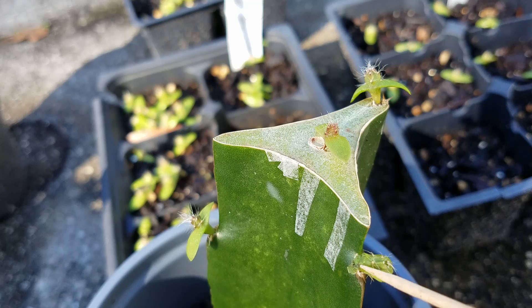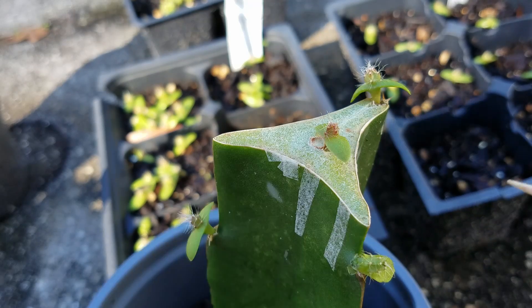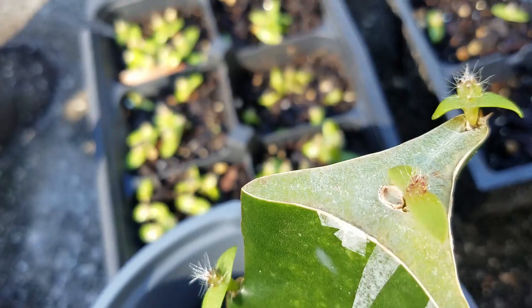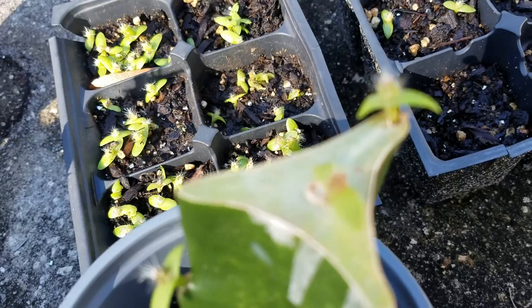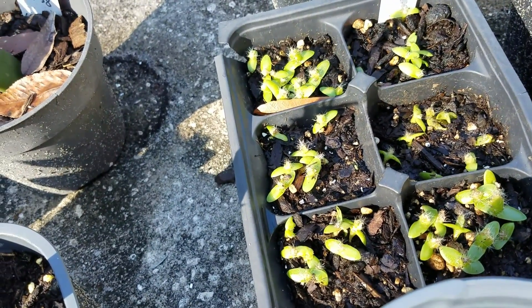This one I probably crushed somehow. We've had some very cold nights and I've been bringing them inside and outside, so I probably crushed it. But it's still okay — still there and you can see the growth is pretty good.